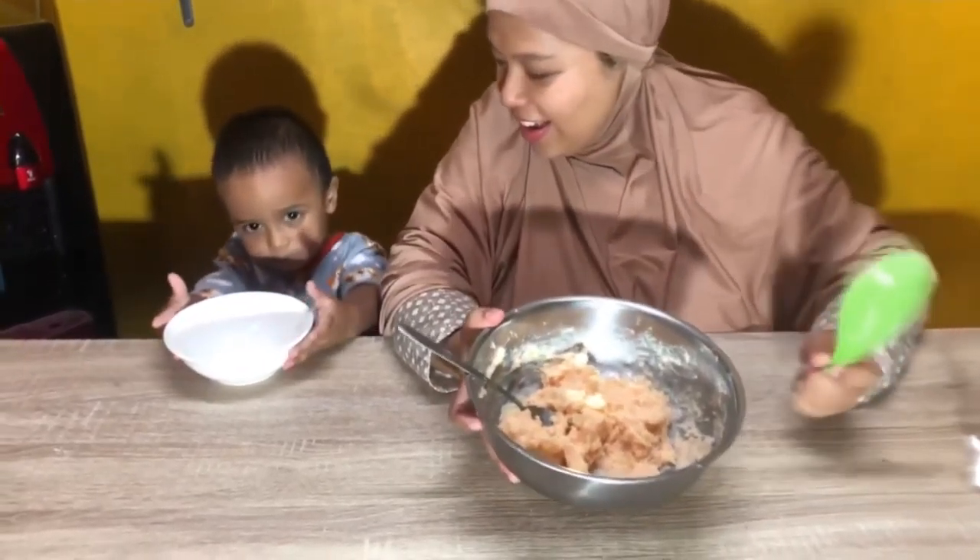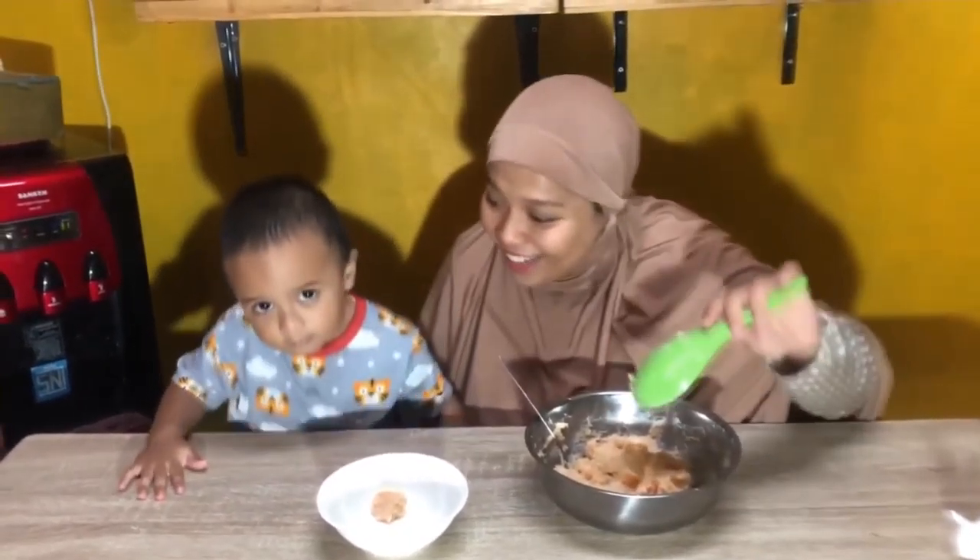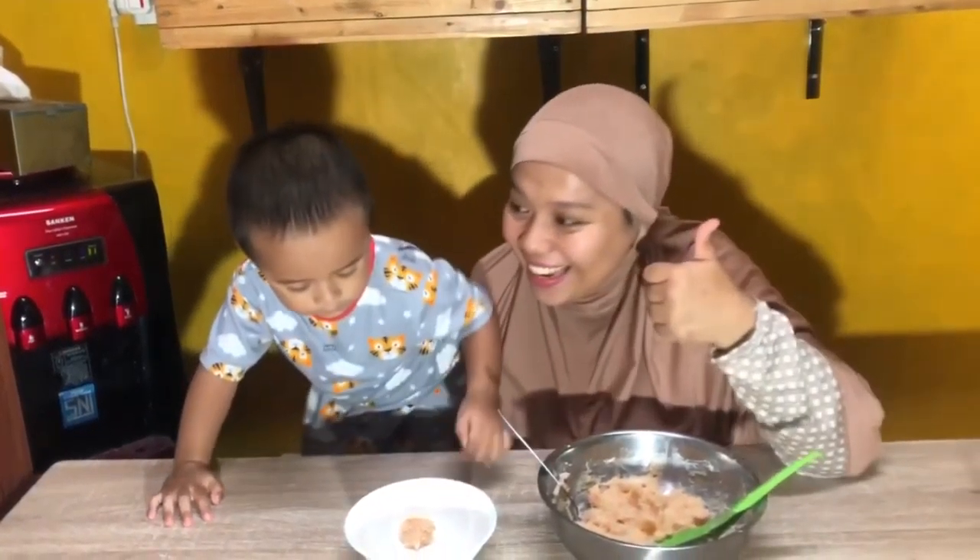Di sini semuanya sudah steril ya sahabat, termasuk mejanya. Rai biasa main kayak begitu. Oke sahabat Rai dan Uma, ini sudah jadi meskoteto salmon ala Uma dan Rai.